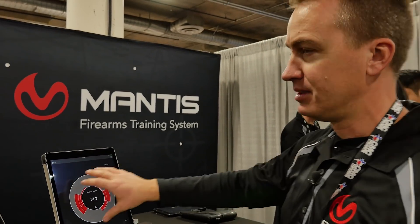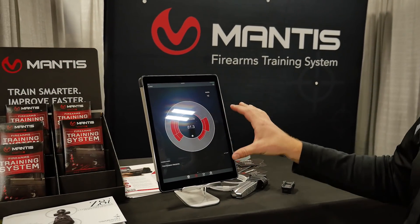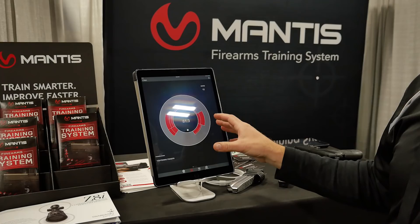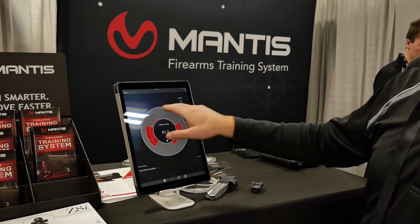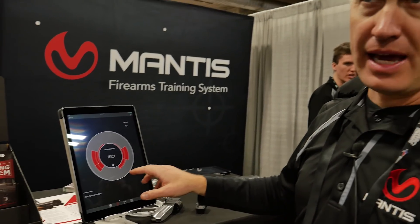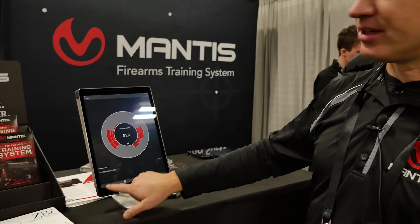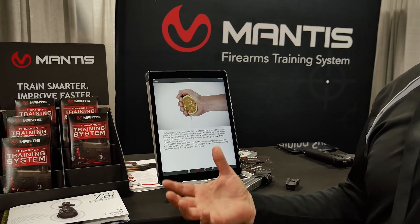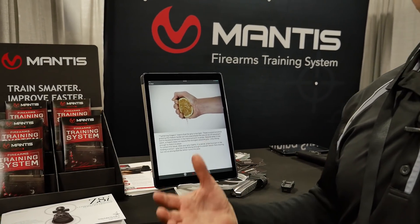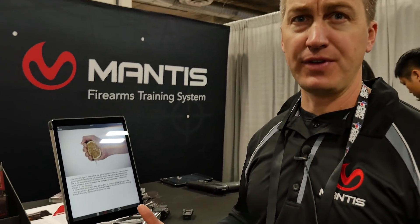It takes all your shots from a session and maps the movement, direction, and magnitude of where you're moving the gun while you're shooting. Mantis looks at all your shots, analyzes the most impactful problem — in this case, tightening fingers. It'll explain to you what tightening fingers is and how to correct that behavior, so you can self-coach yourself on how to improve and reduce that defect in your shooting.